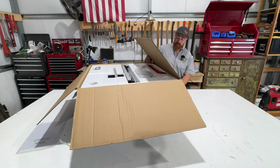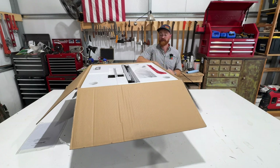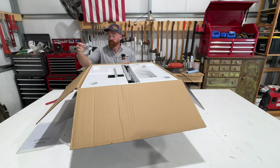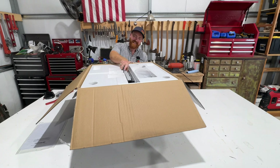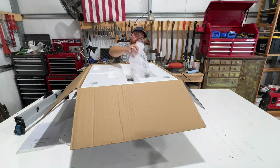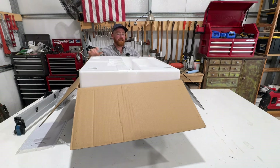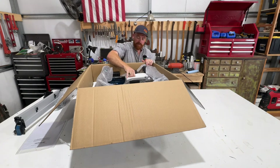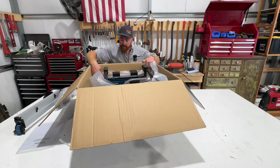This is the Hercules 10-inch compact job site table saw with rack and pinion fence. From what I understand, this is the nicest table saw Harbor Freight sells. And if you are a member, if I remember correctly, it's like $300. I wanted a table saw for a while, and this seemed like a good option. It was well reviewed. I really like Harbor Freight — I make no bones about shopping at Harbor Freight.